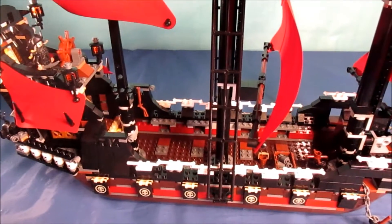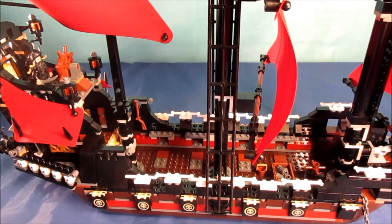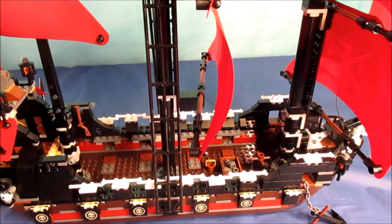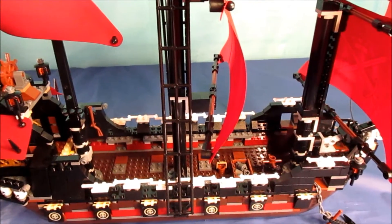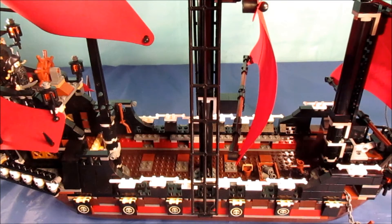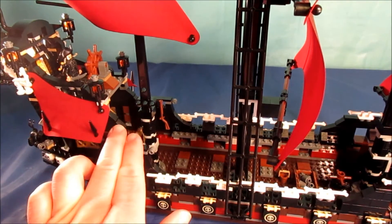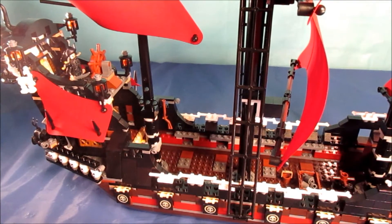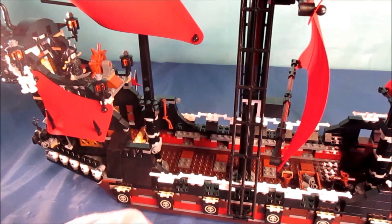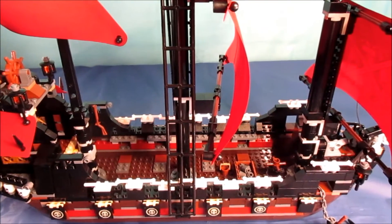Now for my final thoughts and rating. A lot of people like to go back and forth about which ship is better between this and the official Lego Black Pearl. I don't own the Black Pearl, but I've come to the understanding that both ships are very nice but both have their flaws. One of the flaws here is definitely the captain's quarters - it could have been designed better. It's basically a glorified broom closet.